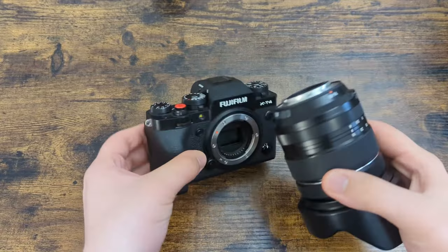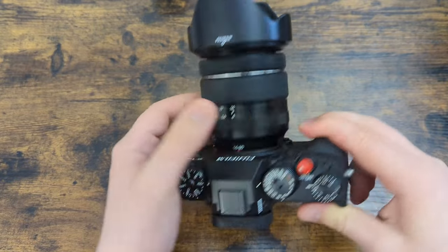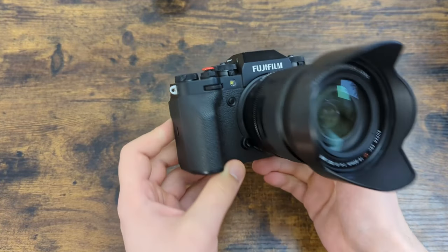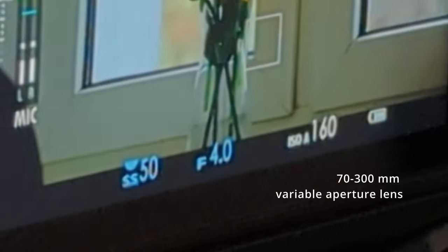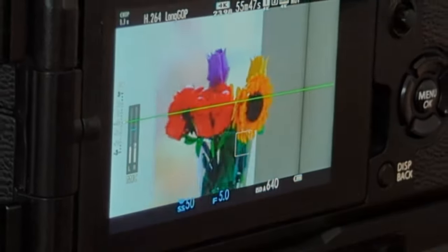Let's talk about the 16-80mm f4 lens first. I got this in a package deal with the X-T4, and I'd advise you, if you haven't bought a Fujifilm X system camera yet, to get this lens with your camera together, because in a combo they're usually a bit cheaper. It's a constant aperture f4, which is quite convenient because when you zoom in you don't have a changing aperture. I find this lens is quite sharp, especially from 16-60mm.